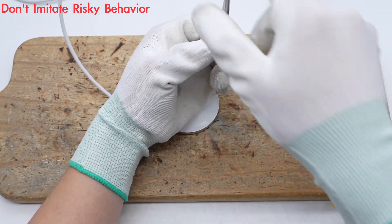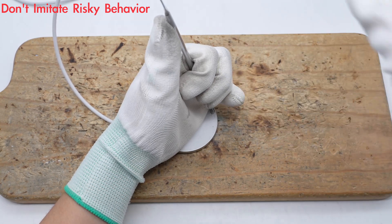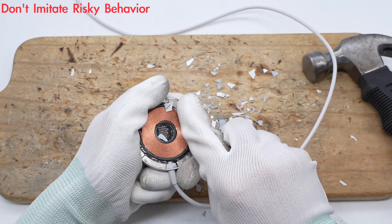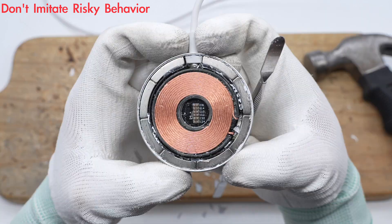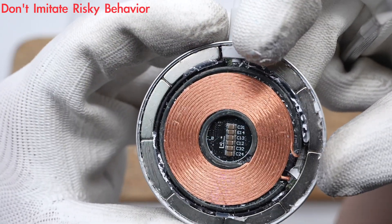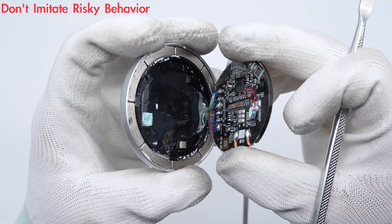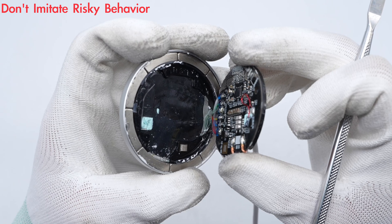Let's take it apart to see its internal components and structure. After removing the glass panel, the magnets are fixed with glue. In the middle is the wireless charging coil. Below the wireless charging coil is the PCBA module, and a black plastic shell separates the PCBA module and the aluminum alloy shell.